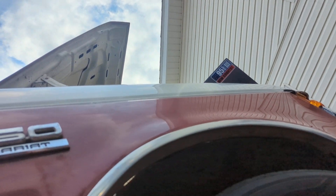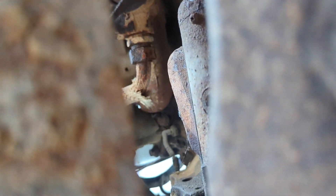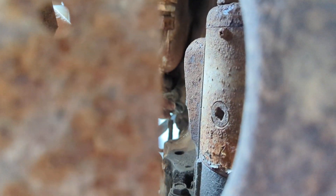Here we are underneath the passenger side of the truck, right next to the wheel. Crawl under here and you can kind of see it if you poke the camera through here — there it is up there. You've got to reach around through the wheel well to get to it.